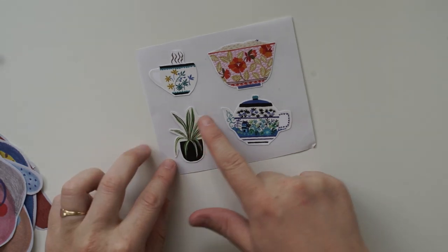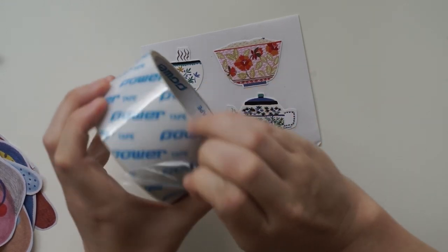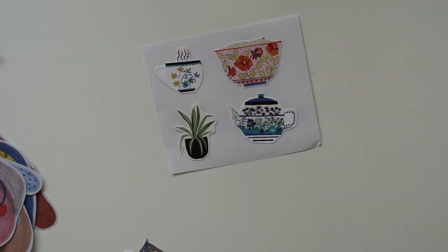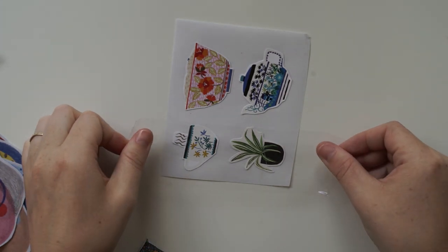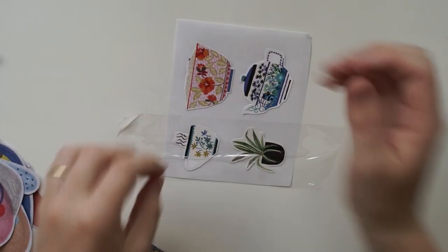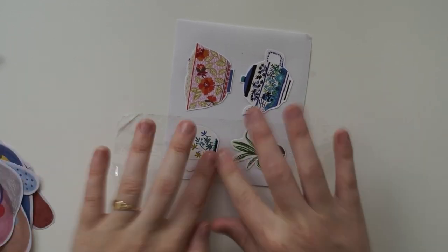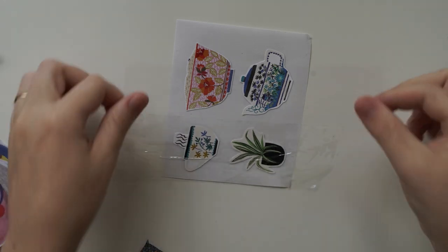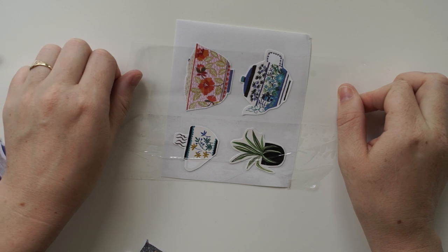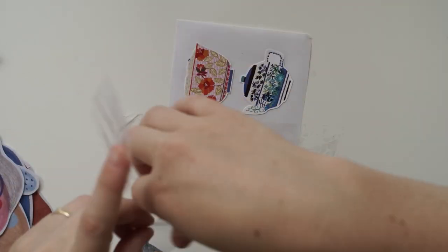If we want to seal the top, we can get our thicker tape. We need to make sure the line doesn't go over the images. Pull the tape really tight — oh, it's ripping. That wasn't a good idea; it bubbled. Let's try again. Pull it really tight — the tape's not thick enough, so I'll have to do it a different way.